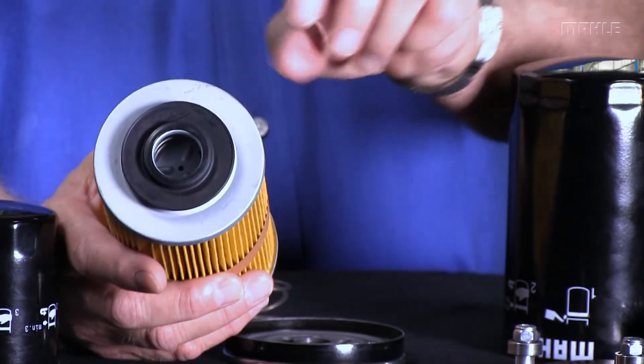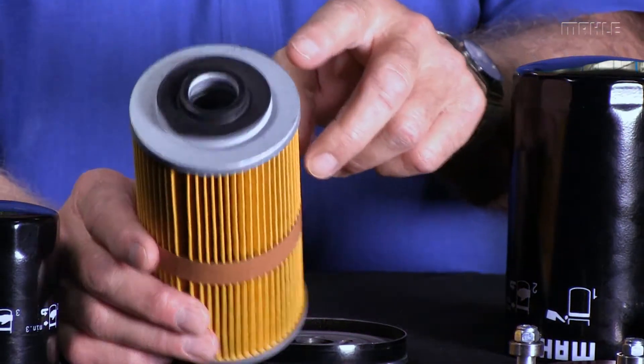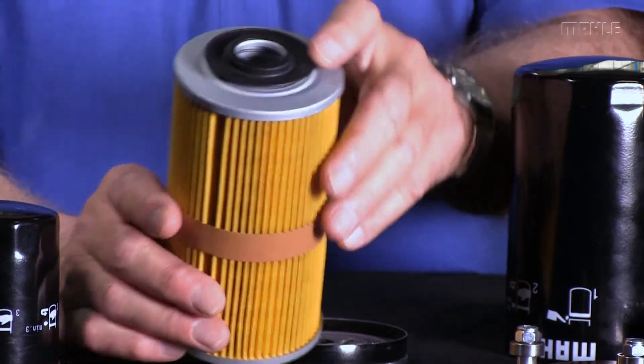Let me show you some other features of our filters. Notice the end caps here — ours are steel. Some filter manufacturers make these out of paper or cardboard to save money.